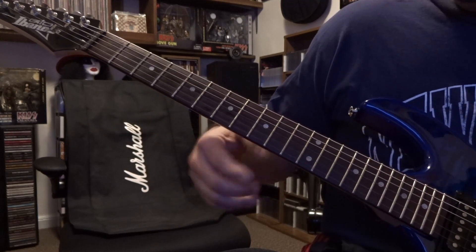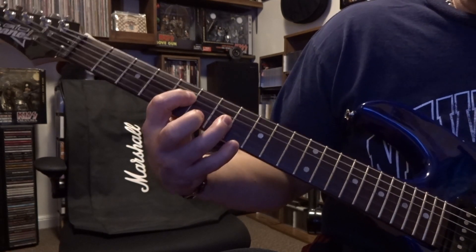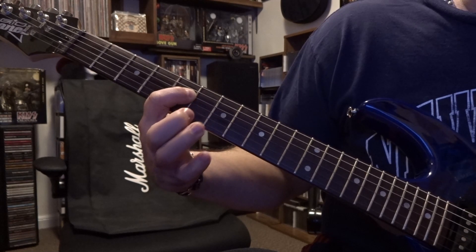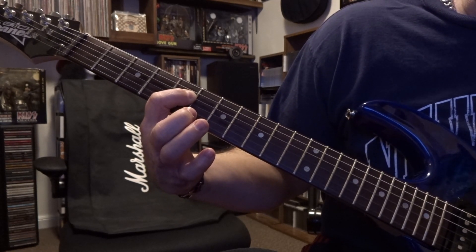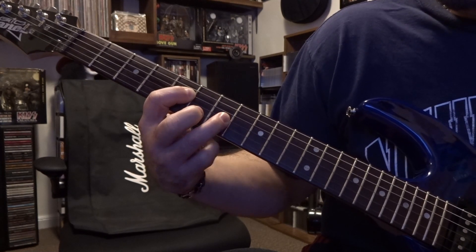Right now I'm on the bridge pickup. Fives and sevens is where we're starting out — fourth string fifth fret, third string seventh fret. Using your fingers for this, not a pick. You're going to pluck that twice. Then from there you're taking your finger off the third string and barring the third and fourth strings on the fifth fret. Pluck that once.